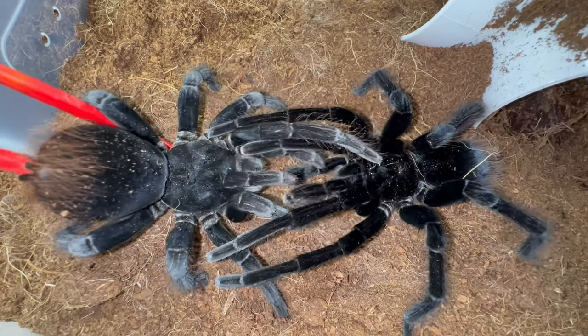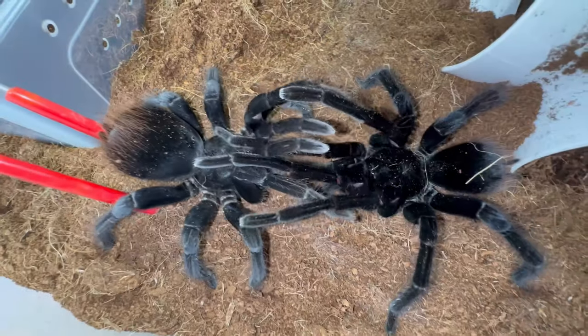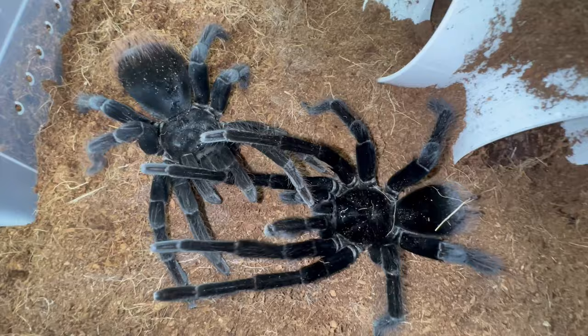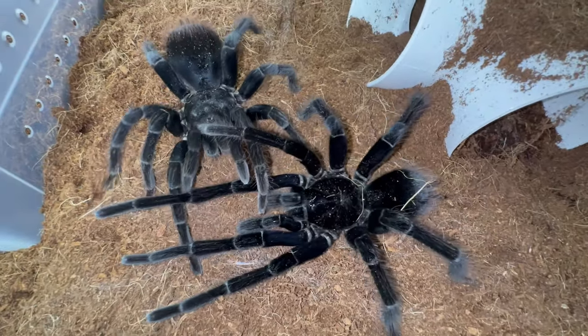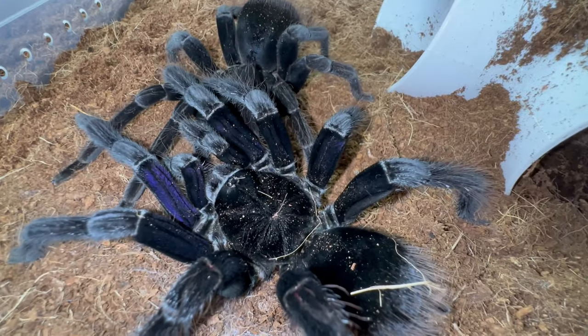The male's gonna use those tibial hooks right over here on his first set of legs, and he's gonna hold her up. Then he's gonna go underneath and stick those pedipalps into her sweet epigastric furrow. Why is this taking forever though? They're both virgins — I remember it was confusing my first time, but I had videos to learn from. They just have me.